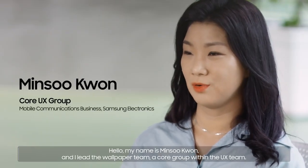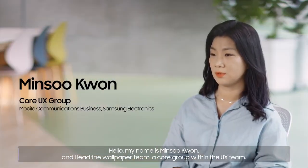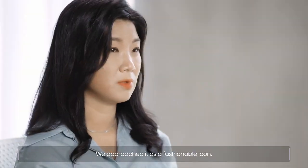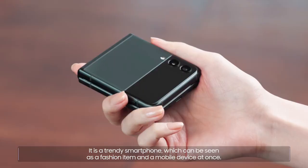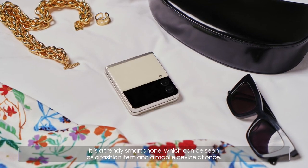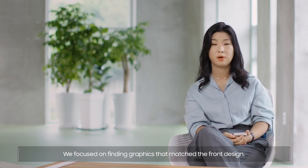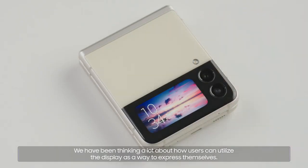My name is Minsoo Kwon, and I lead the wallpaper team, a core group within the UX team. We approached it as a fashionable icon. It is a trendy smartphone, which can be seen as a fashion item and a mobile device at once. We focused on finding graphics that match the front design. We have been thinking a lot about how users can utilize the display as a way to express themselves.